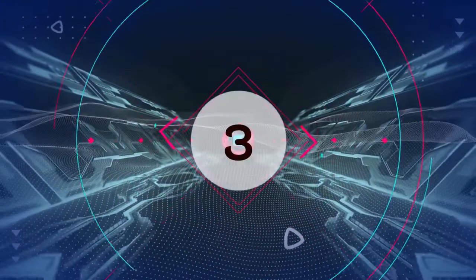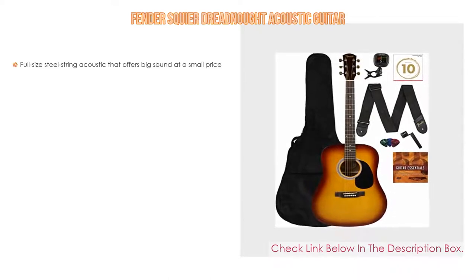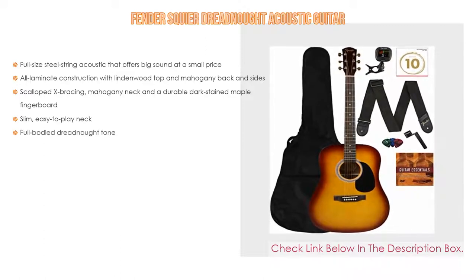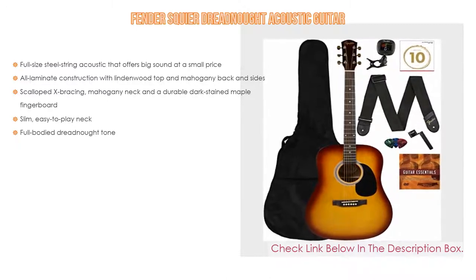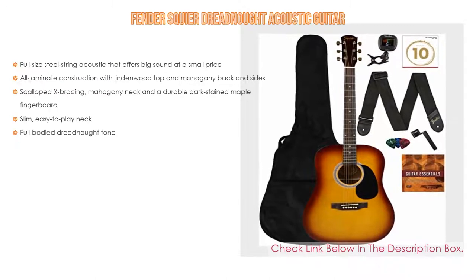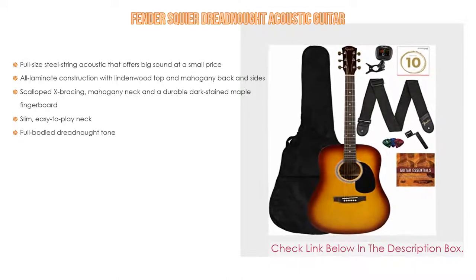Number 3: The Fender Squier Dreadnought acoustic guitar is on our list, featuring a full-size steel string acoustic that offers big sound at a small price. It has all-laminate construction with a linden wood top and mahogany back and sides, scalloped X bracing, mahogany neck, and a durable dark-stained maple fingerboard. It also has a slim, easy-to-play neck and full-body dreadnought tone.